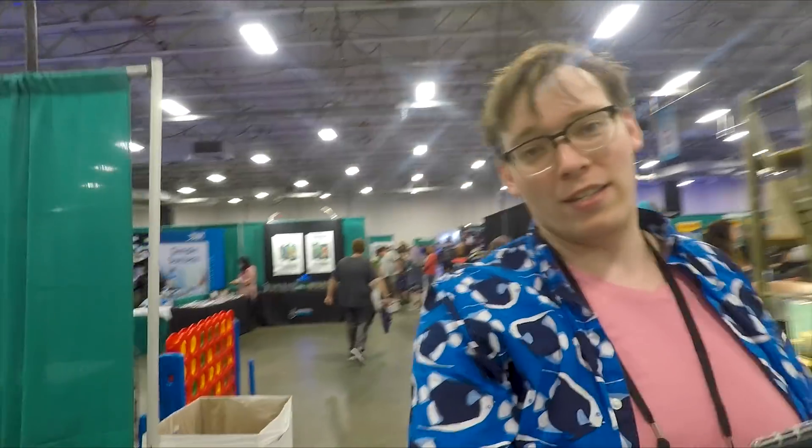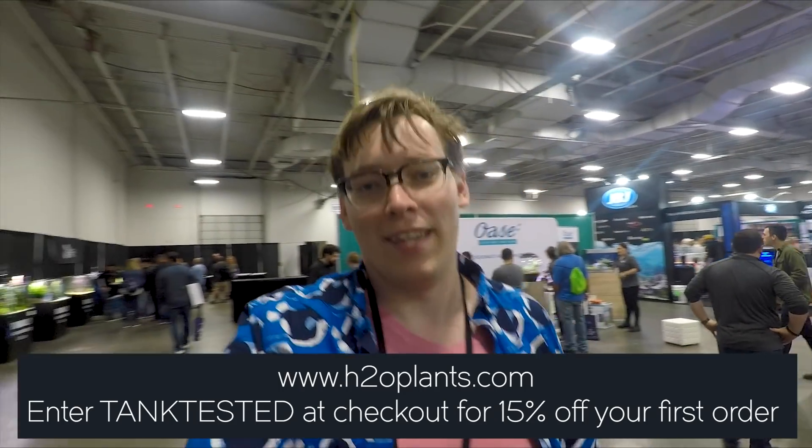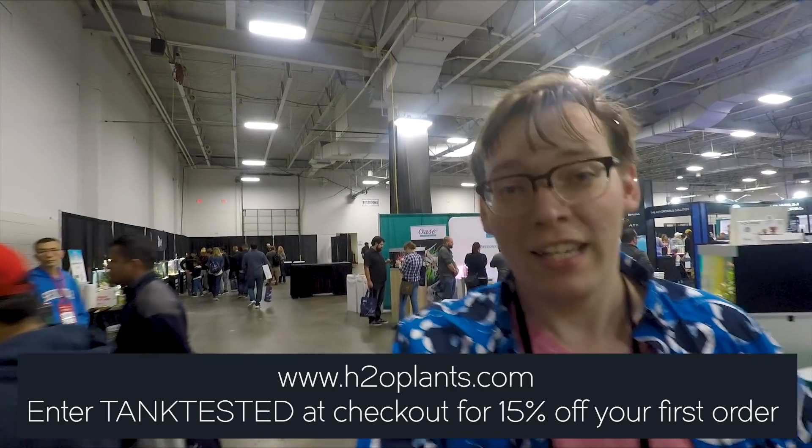H2O Plants has sponsored this aquarium. They gave me plants to work with, and if you would like plants from H2O Plants yourself, enter the promo code TANKTESTED at checkout for a chunk of money off your first purchase. I'll leave a link in the description.